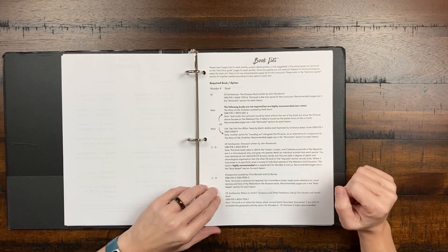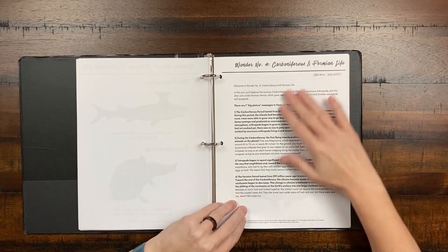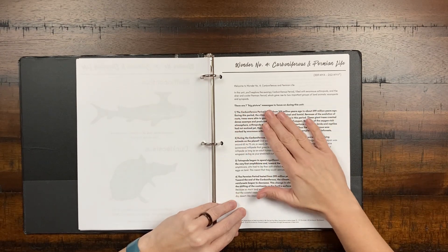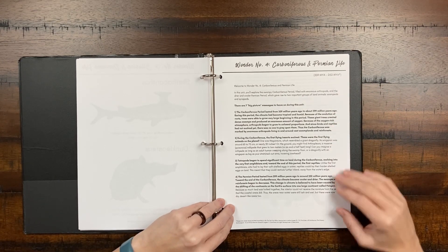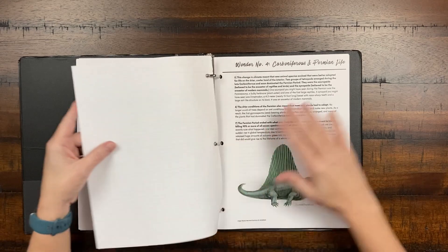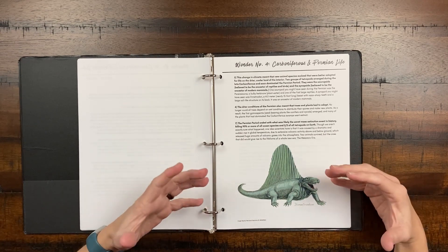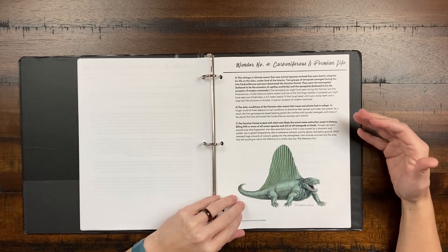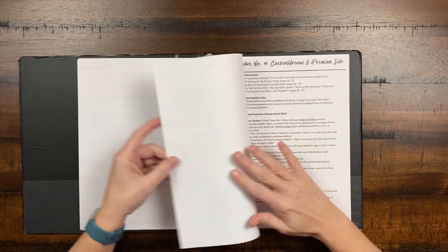Let's look at a specific week — the Carboniferous and Permian Life Week. Every wonder or week is scheduled the same way. There are big picture messages to focus on during the unit, which we love. As parents, this gives us something to read and understand: these are the things we want our students to really take away from the week. Because these are big and sometimes complex topics, it's really great to have clear information about exactly what we're supposed to be emphasizing and what we want our children to understand.